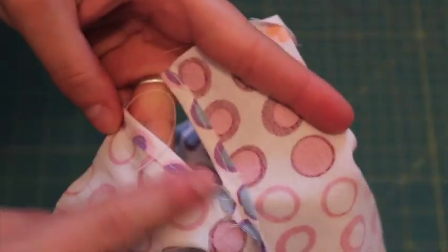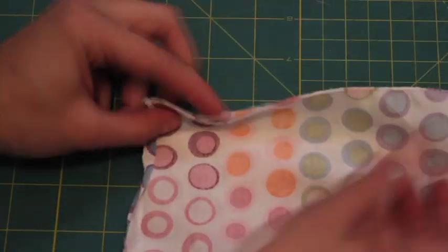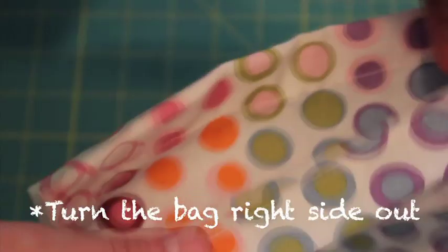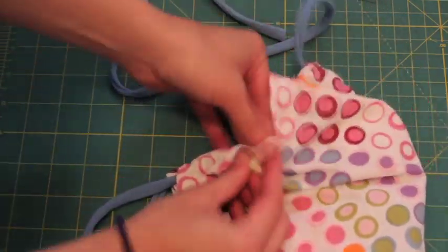Open the unsewn seam allowance and fold back to form a V, then sew along the V. Finish off the top edges with a zigzag stitch or a serger, then fold the top down one inch and sew right along the edge to form a casing. Thread your ribbon or string through the casing and knot the ends.